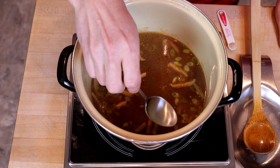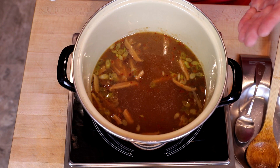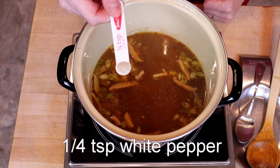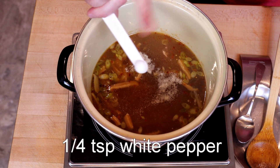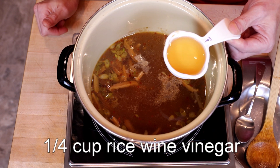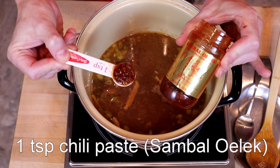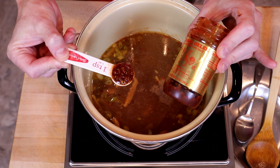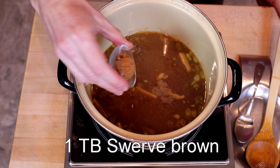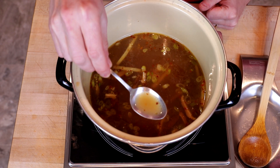We're now at taste test time, where I decide what modifications I need to make. It's a good start, but I think it needs a little more spice, a little more hot, a little more sour, and a touch of sweet. So we're going to add a quarter teaspoon of ground white pepper, about a quarter cup of rice wine vinegar to really kick up the sour, one teaspoon of chili paste — I'm using Sambal Oelek — and for the sweet, a tablespoon of Swerve Brown. Clean the spoon, give it another taste. Oh yeah.